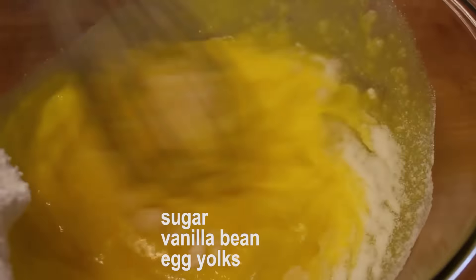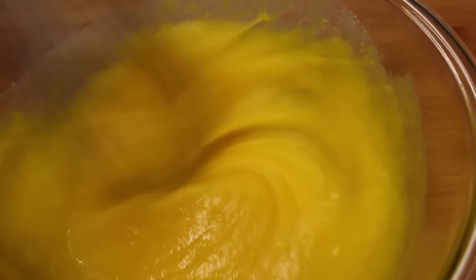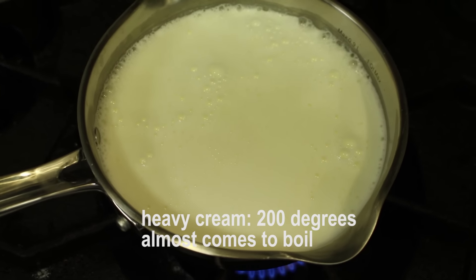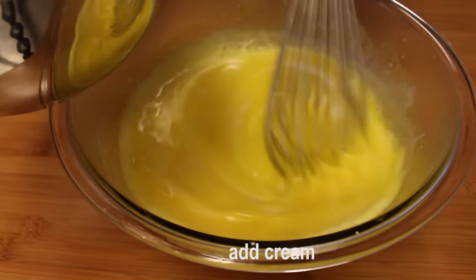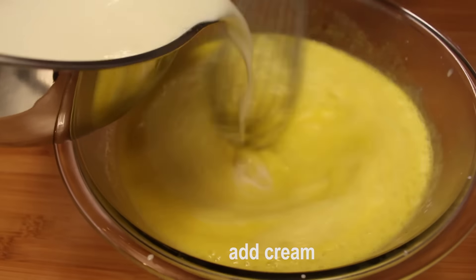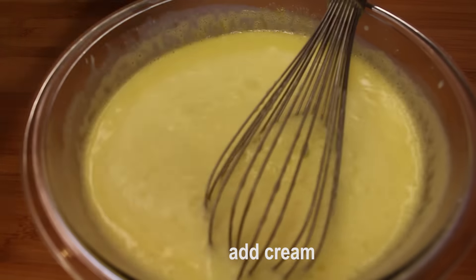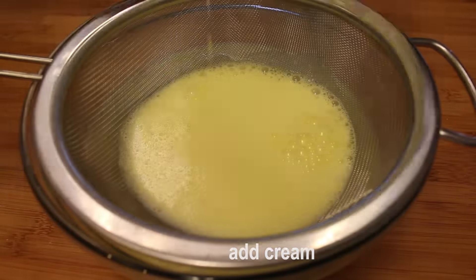Beat the yolks till thick and creamy. Don't let the cream boil, just almost boil. Then slowly add the hot cream to the yolks. Strain through a fine mesh strainer.